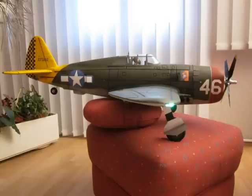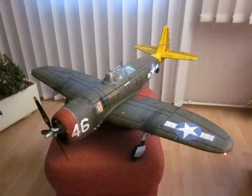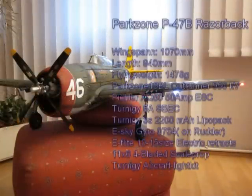So I hope you enjoyed my little video, and if you have any comments or questions about the Joker, just leave a short note. So that's about it, at least for now. I will post a flying video as soon as the weather gets better. So have fun at the flying field guys. Warbird 1066 out.